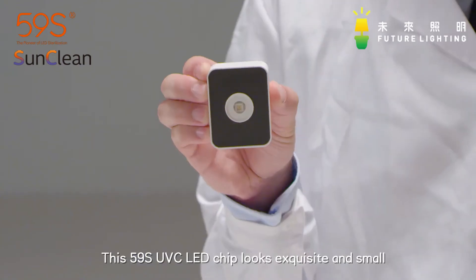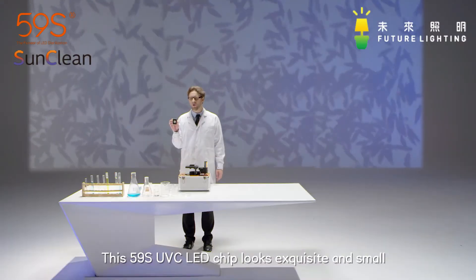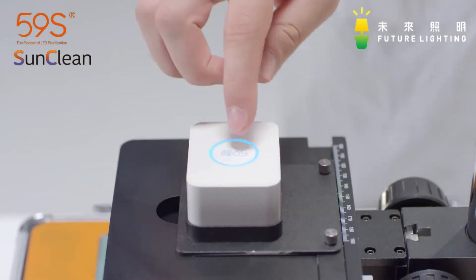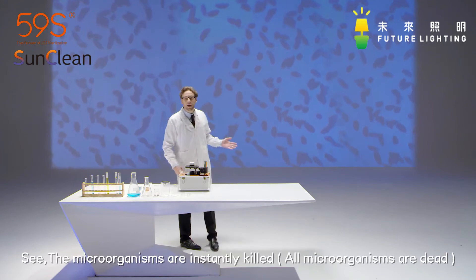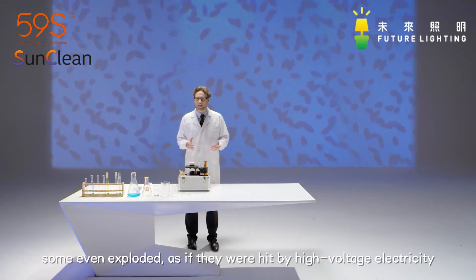This 59S UVC LED chip looks exquisite and small. It can really kill the microorganisms. See? The microorganisms are instantly killed. Some even exploded as if they were hit by high voltage electricity.